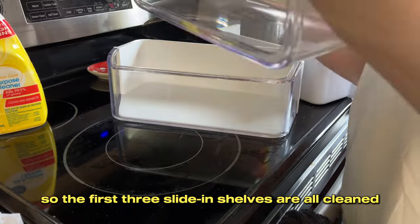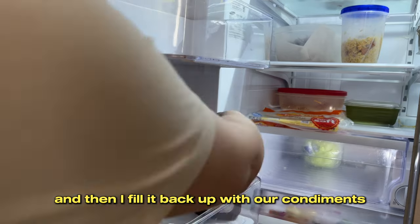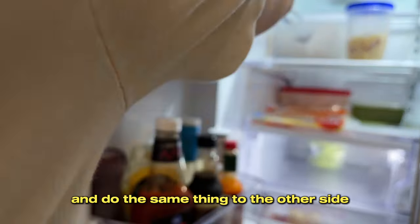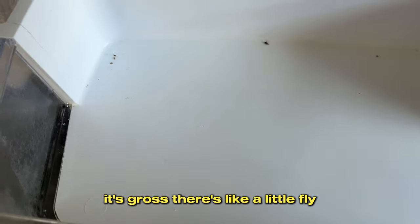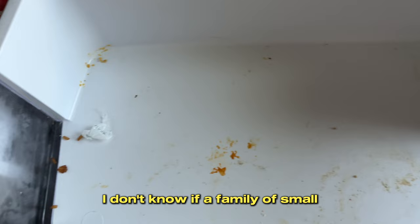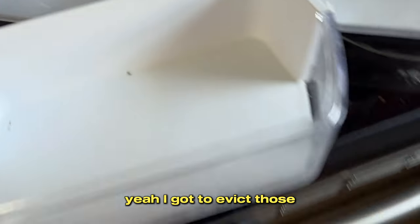The first three slide-in shelves are all cleaned. I did clean the inside of the door too — I just forgot to film it on this side, but you'll see it for the other side. I fill it back up with our condiments, milk, and cream, and do the same thing to the other side. It's gross — there's like a little fly and then three little gnats. I don't know if a family of small winged creatures just moved in and then died in there, but I got to evict those.